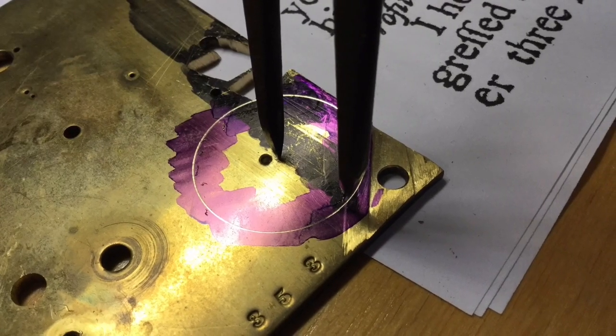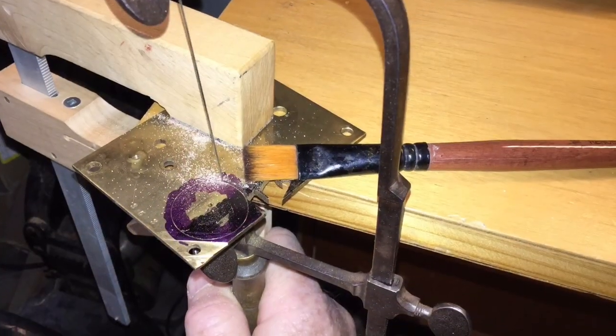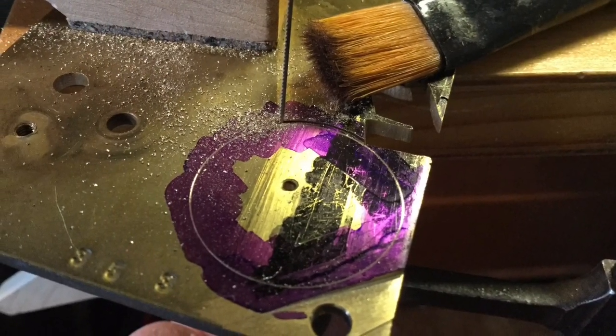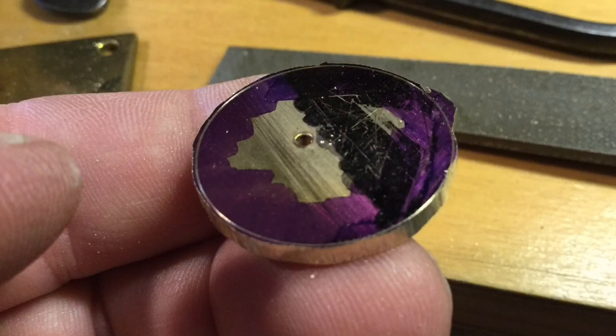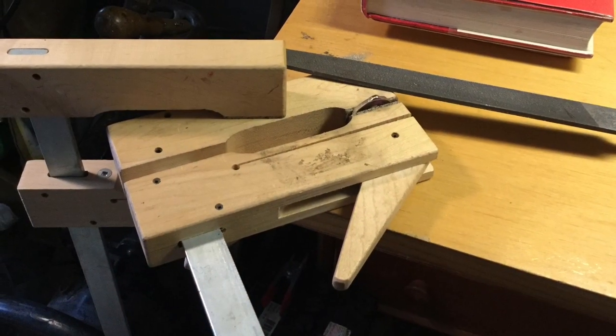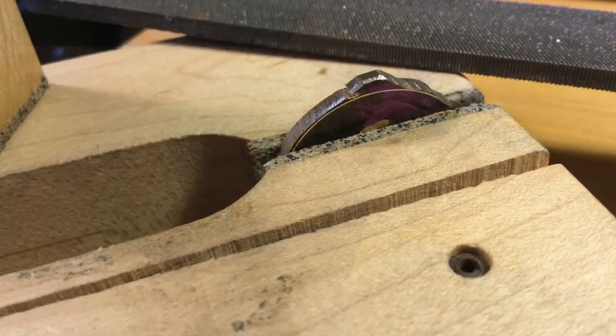Using an orphaned clock plate, I scribed and cut out a circle the size I wanted. A large-ish pivot hole that was already in the plate was of no consequence, as holes will be drilled into it to fit the parts you want to work on. Then I set up two wooden clamps to securely hold the disc for filing.